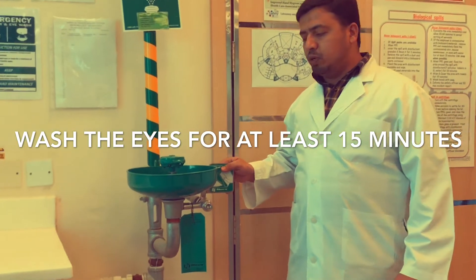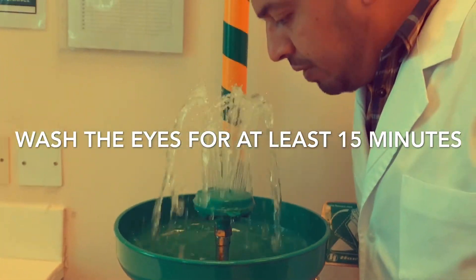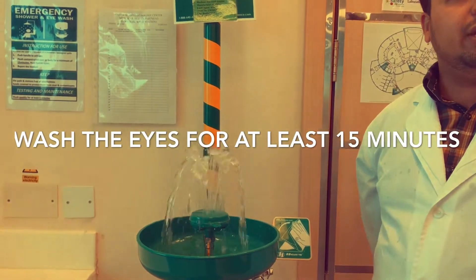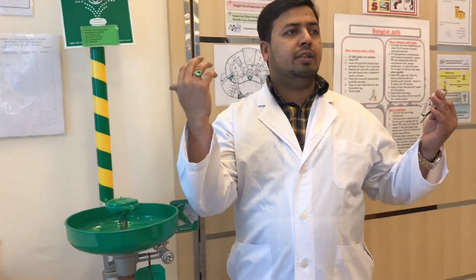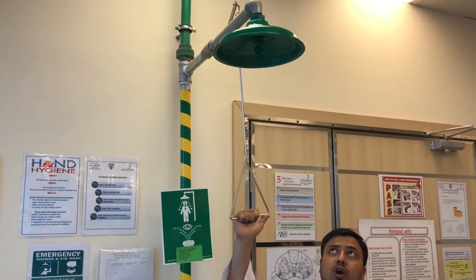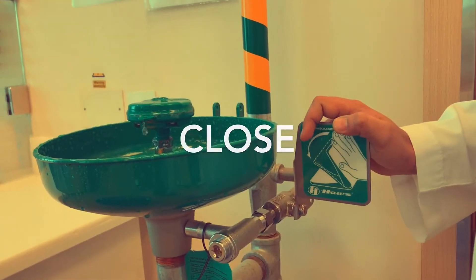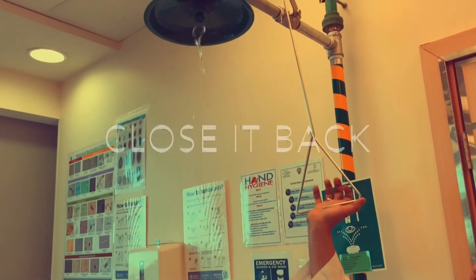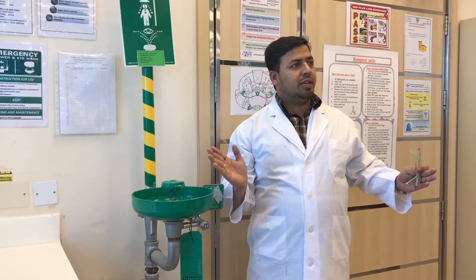Push this knob and, according to the water pressure, bend your face and wash your eyes for at least 15 minutes. That is for the eyewash. Whenever a chemical or any other spill gets on our body, we need to come here and pull this knob downwards. Let's try this one by one.